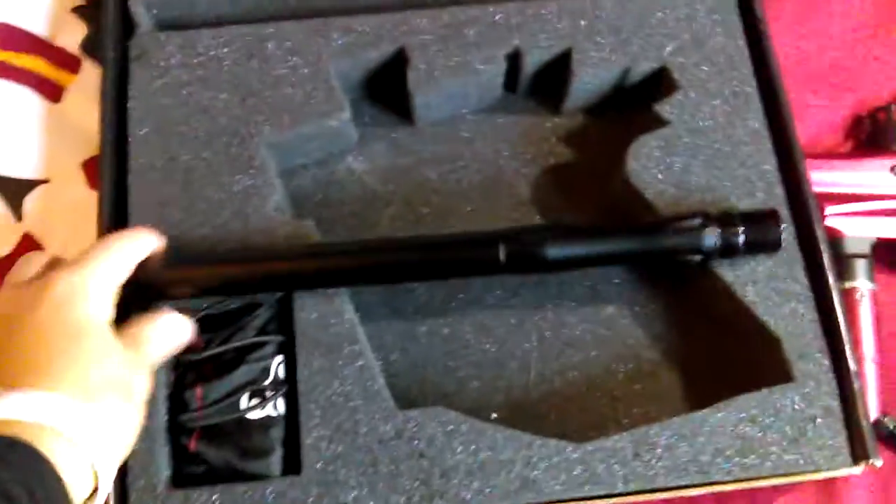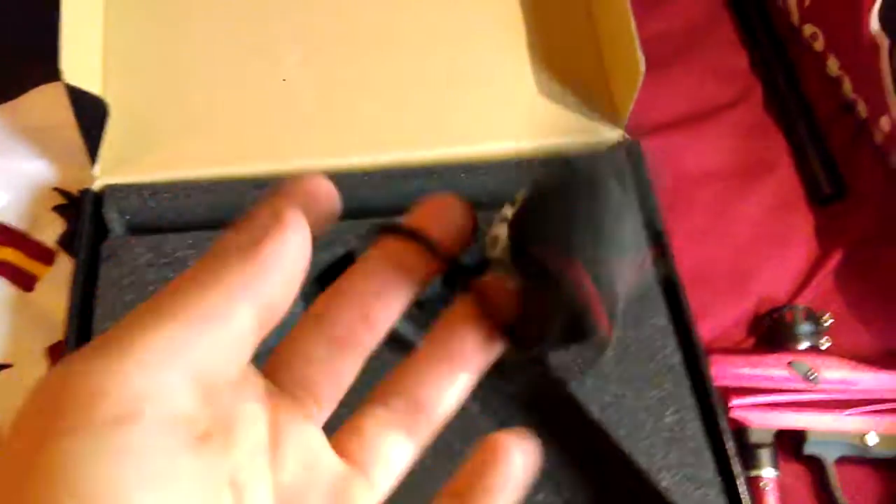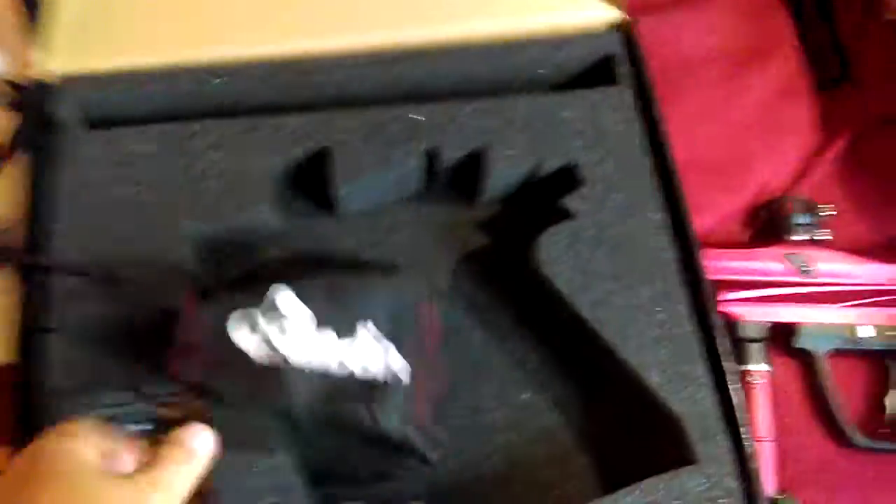The barrel — it's the standard 12-inch barrel. And then the barrel cover, it says Azodin on it, stitched. And then just some Allen wrenches and O-rings to fix anything.